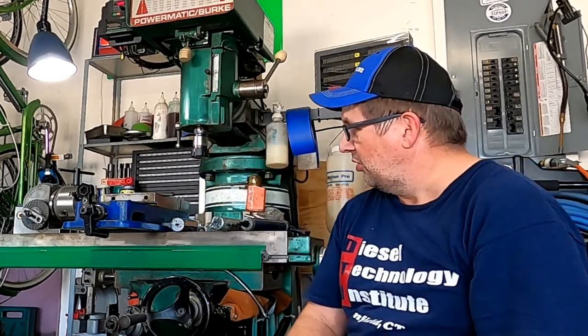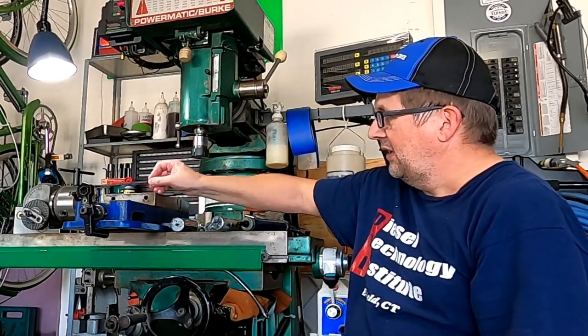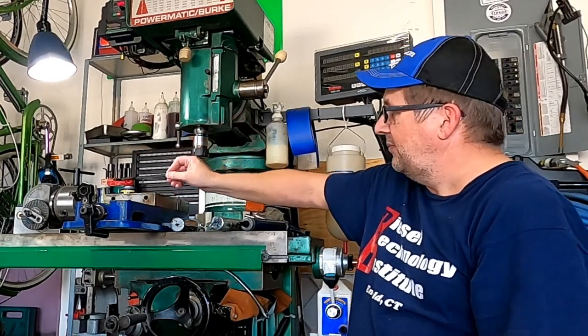Of course, rags — you're going to want rags, you're going to want a proper spanner for the spindle, and a couple of hex keys. That's all you need.